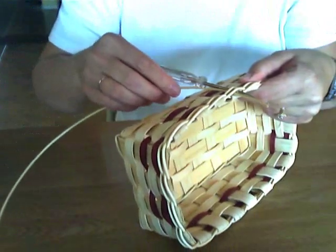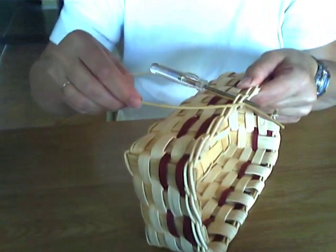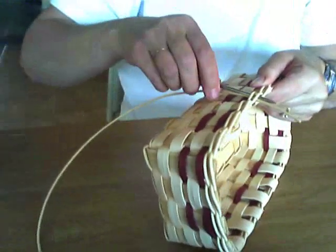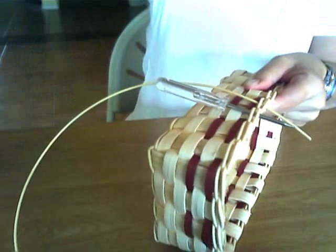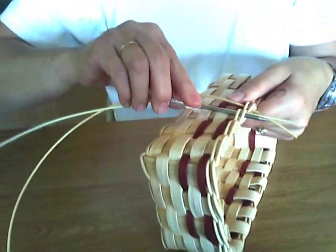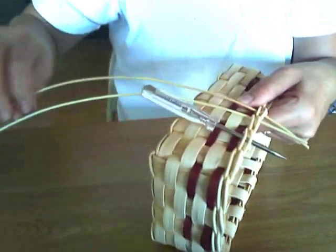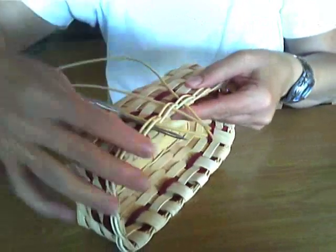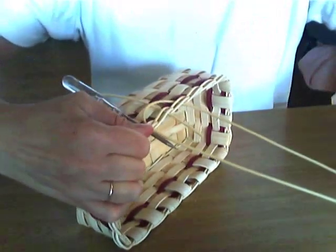Then you're going to insert your number 3 round reed. What I could do is insert my other end at the next stake, but I don't want to do that. I want a little different look to this basket. I'm going to take my awl, go under the next stake, and insert a new piece of number 3 round reed. Then I go to the third stake, insert my awl — this is the end of the first piece — and insert it in there like so.